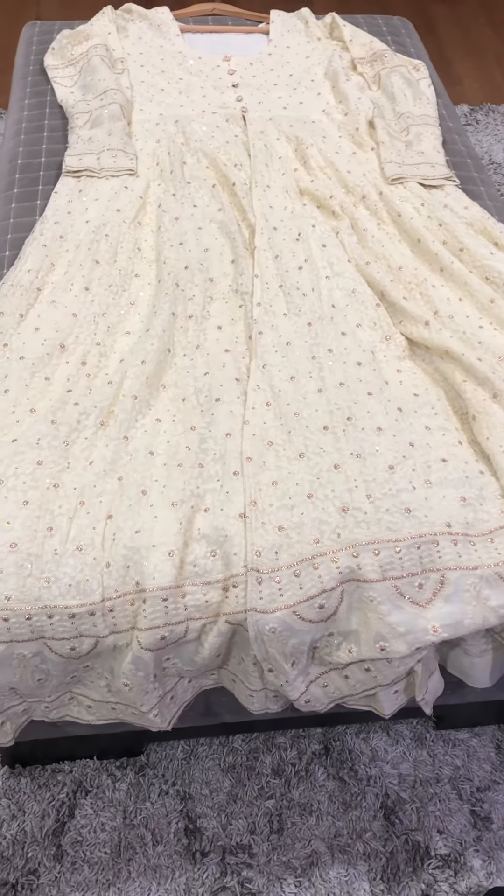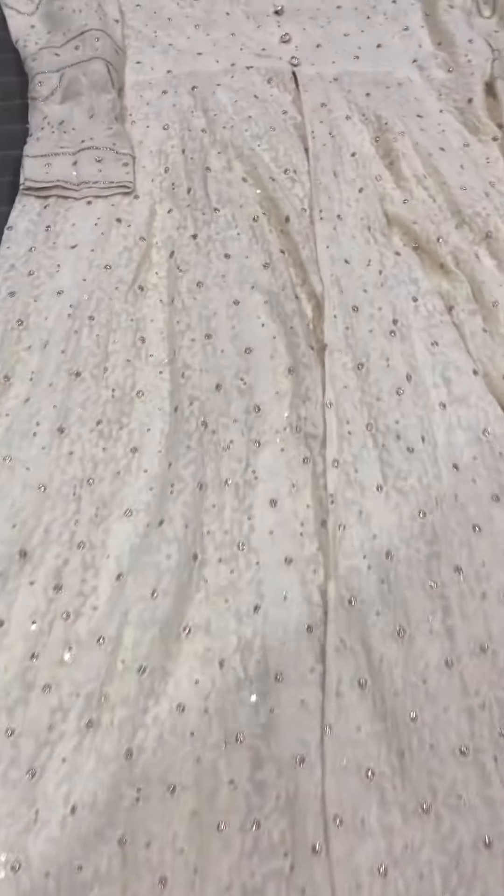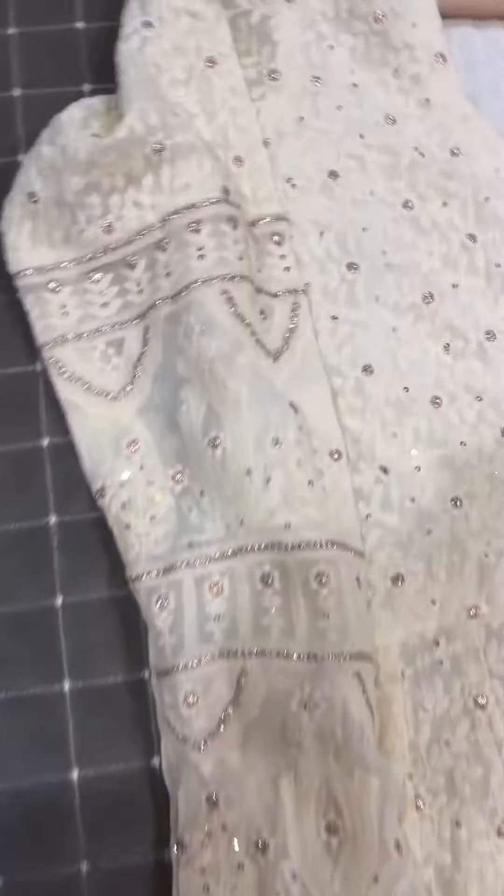Pure georgette Lucknawi and Anarkali suit. This has beautiful mukesh work all over — as you can see the glistening effect of the mukesh work over the lace. There are beautiful patterns on the sleeves.